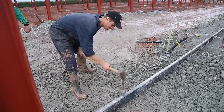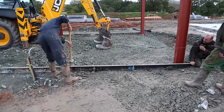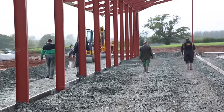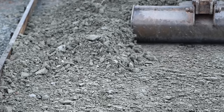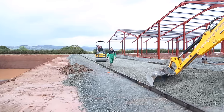Next job on the list was to install all the road forms, making sure they were levelled, being sure to hammer the pegs in far enough so as not to obstruct the roller screed later on. We then levelled the stone and rolled it down with a roller to create a sturdy platform in preparation for the concrete.